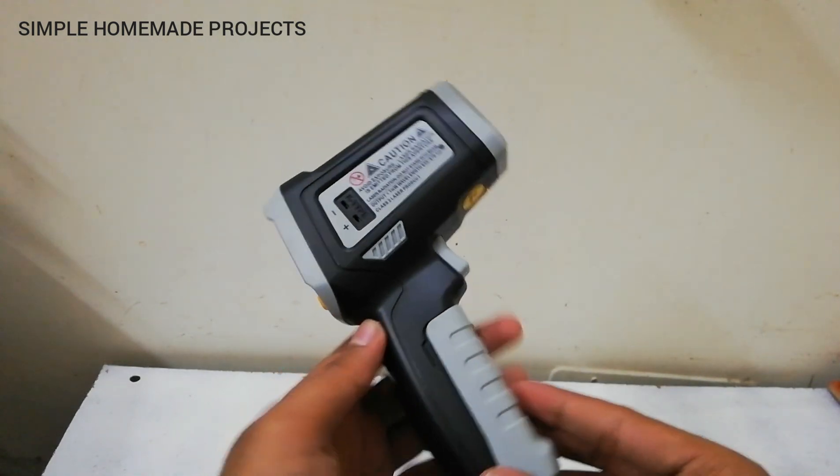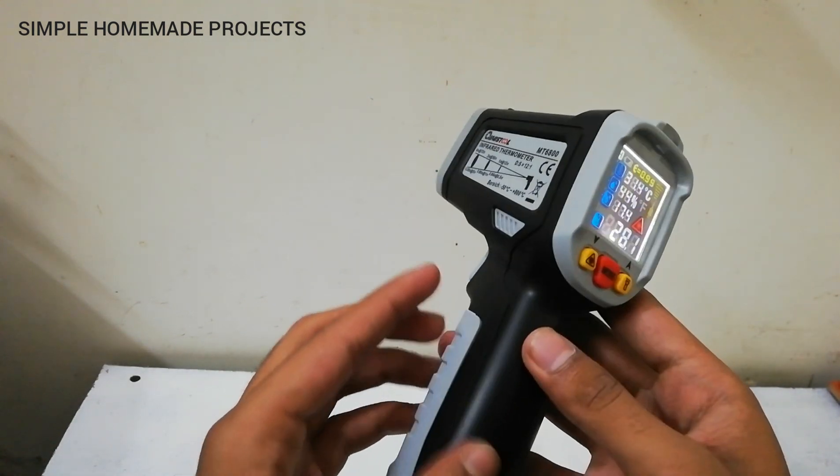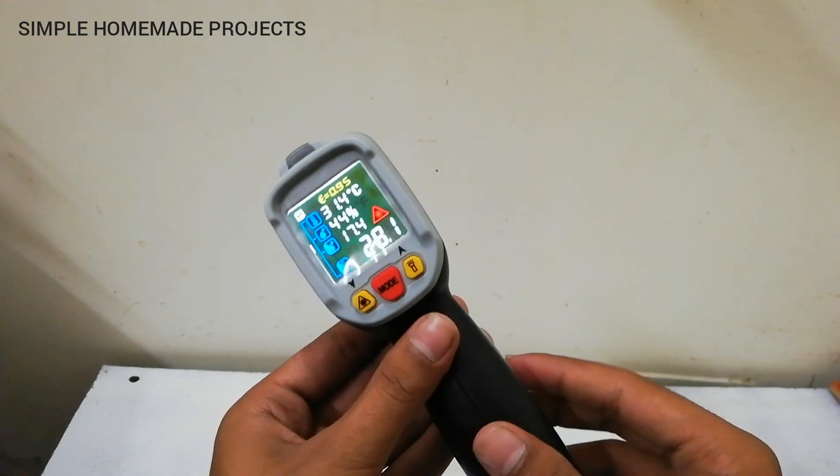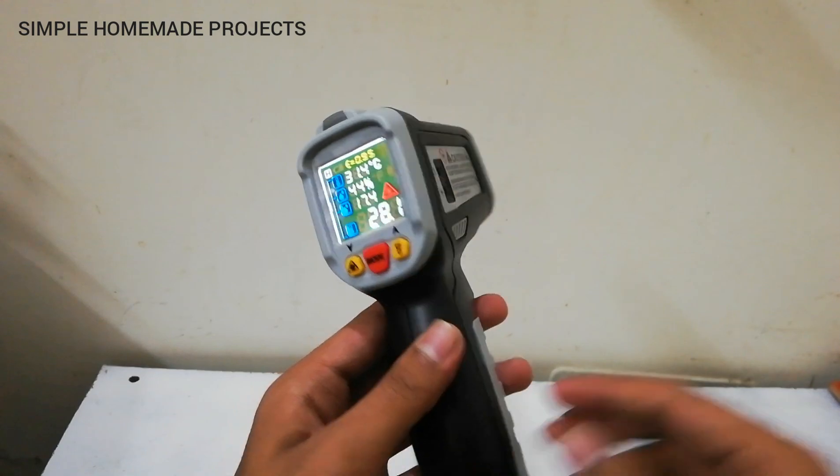I am really thankful to Banggood for sending me this infrared thermometer. I hope you liked this unboxing. If you want to buy this thermometer, just go to the link in the description below. Thanks for watching — Allah Hafiz.